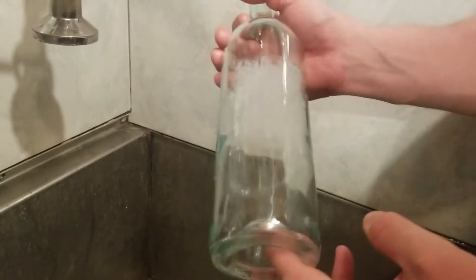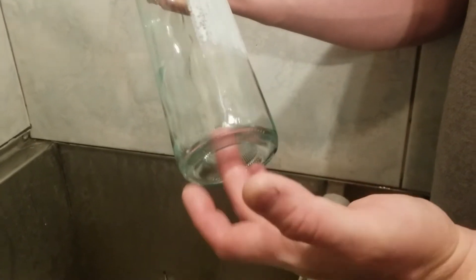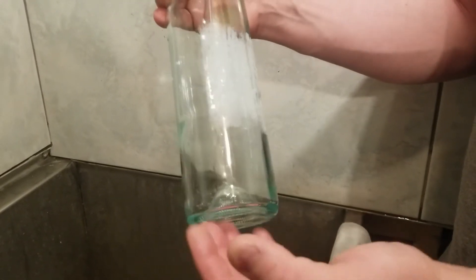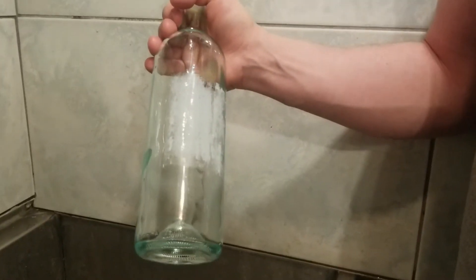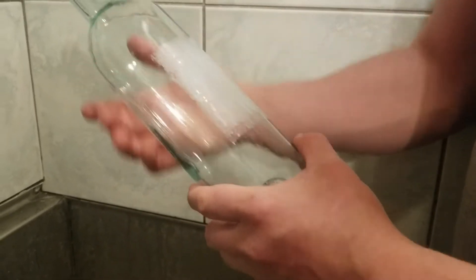A couple of last tips for you. First of all, whenever I am done pouring a bottle of beer that I've bottled up, I give it a quick rinse out right away so there's no residue or scum on the bottom. If you're not cleaning it that night or within a couple of days, you can wind up with some infections and nastiness in there. If you can just avoid that to begin with, it makes the whole PBW process a little bit easier — so always rinse out your bottles that night or the next night, and that'll make the cleaning process much easier.